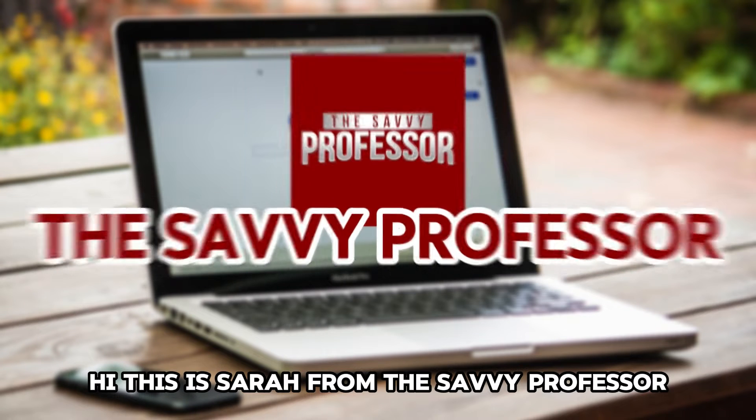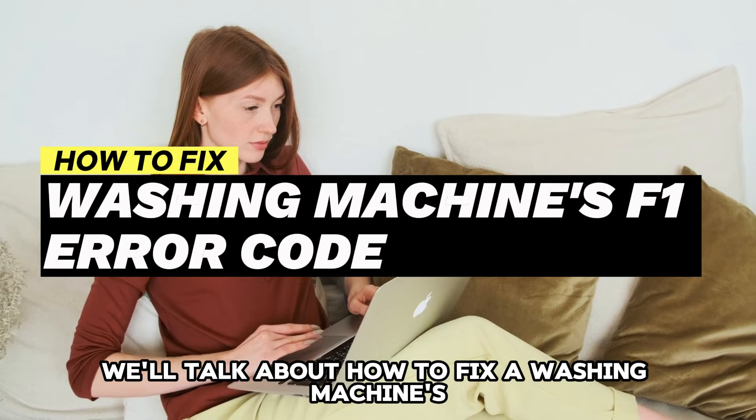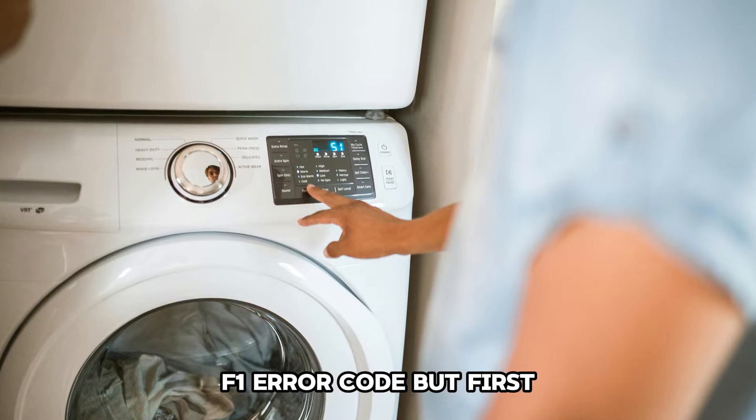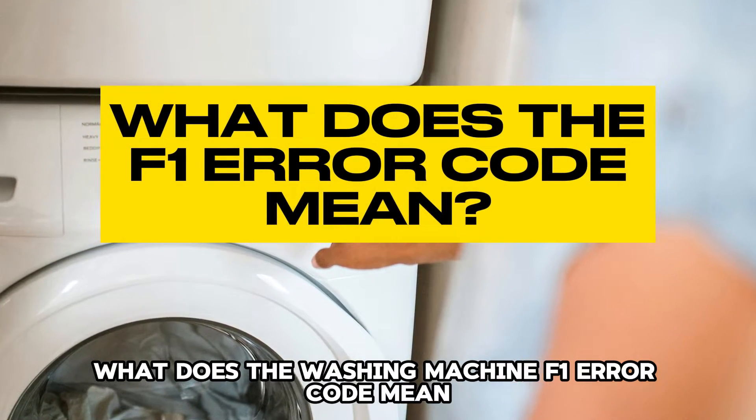Hi, this is Sarah from The Savvy Professor, and in today's video, we'll talk about how to fix a washing machine's F1 error code. But first, what does the washing machine F1 error code mean?